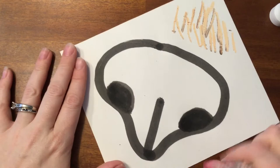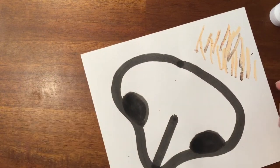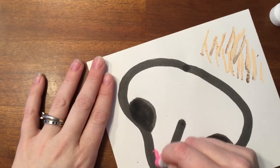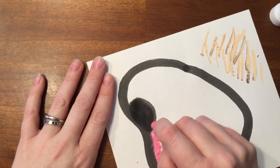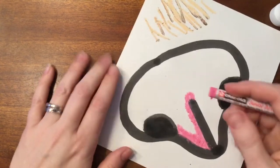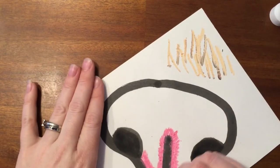If you used the bingo dauber correctly, the ink should dry pretty quickly — it's just a little bit damp on the nostrils and just a little spot up here. So I'm going to color around and in towards the center of the nose, coloring around this line too, with strokes that point out towards the middle of the nose.